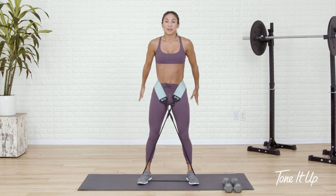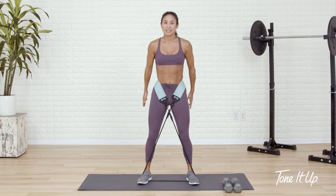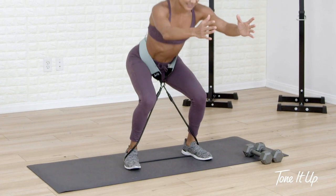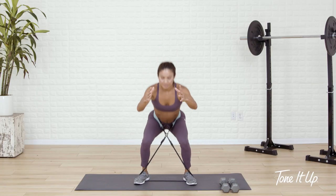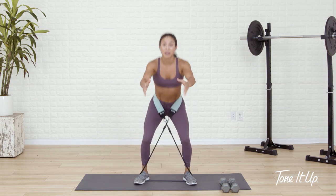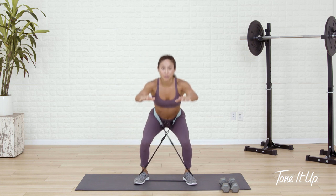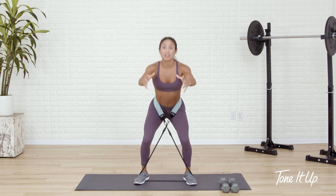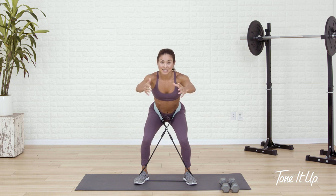It's a squat pulse — pulse, pulse, lift. I'm gonna challenge you here, and I know this is just the warm up, but you're gonna hold for three seconds at the bottom. Hold for three, two, one — pop up. For the next 10 seconds, when you rise up, you're gonna burn it out — up and down. Last five, four, three, two, one. Whoo.